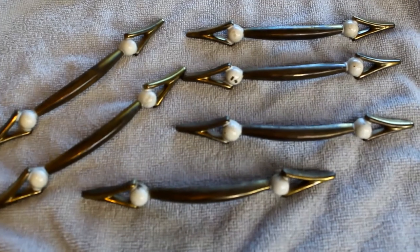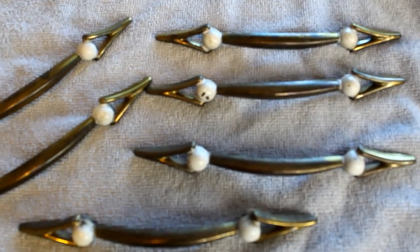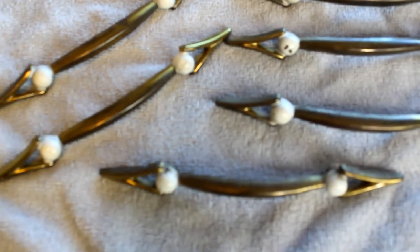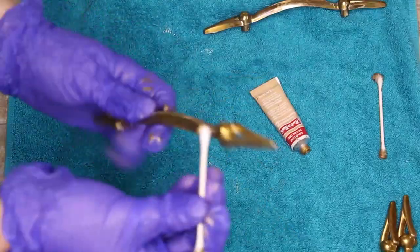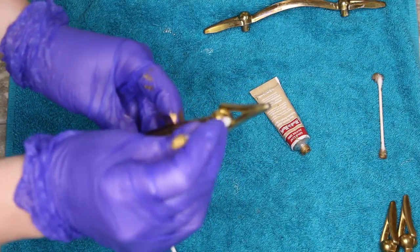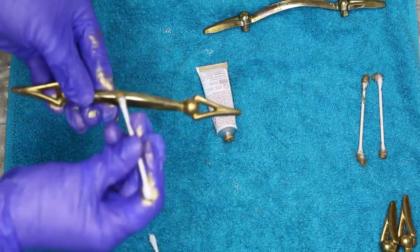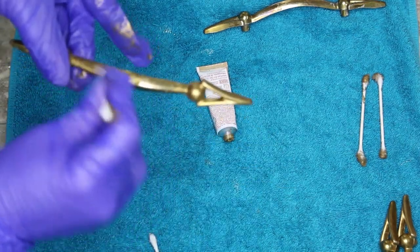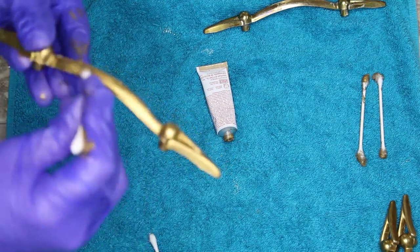This is what the hardware looked like after I removed it. I was able to clean it with some Brasso and using some Goof Off, I removed all of that white paint that had been painted on there for the details. Even after cleaning it, it was still pretty tarnished, so I'm taking some Rub and Buff in the color Gold Leaf and applying it with a Q-tip over all of the hardware. I did two coats of this and I also did it on the little gold ends of the legs so that everything matched.